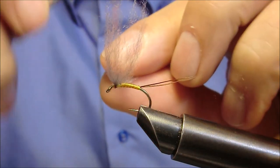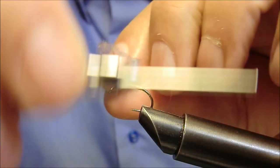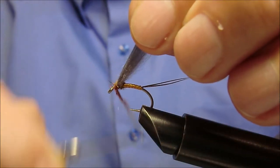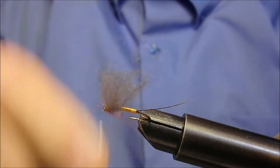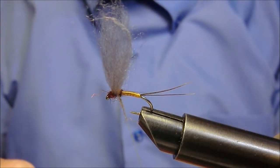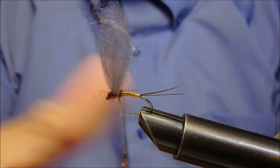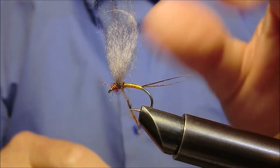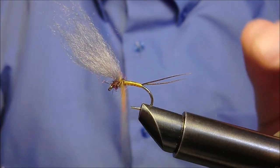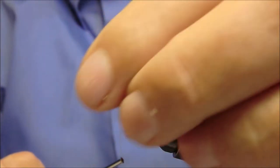Ed andiamo a effettuare questo lavoro: formeremo con questo il torace della nostra imitazione, incrociando anche in mezzo alle ali. In questo modo, un paio di giri dietro, passeremo successivamente ancora un pizzico, un paio di giri dietro.